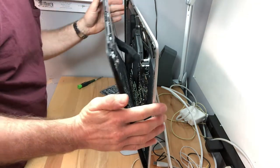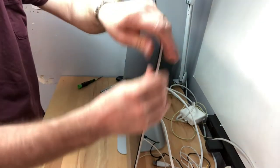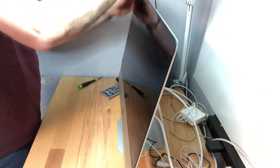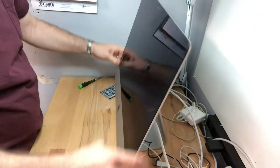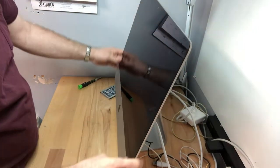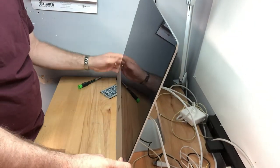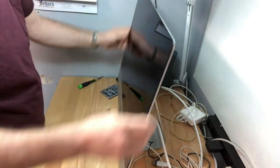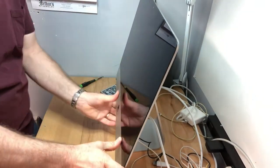We're going to push the glass up and press it all the way around. And that ends Part 1 of replacing and upgrading this 2015 iMac with a solid state drive. Part 2 is going to cover reinstalling the operating system, and we'll do that in just a second.